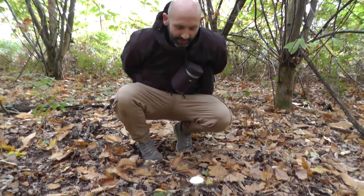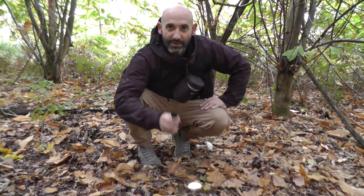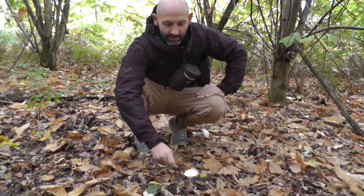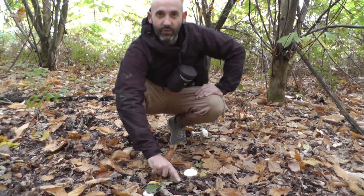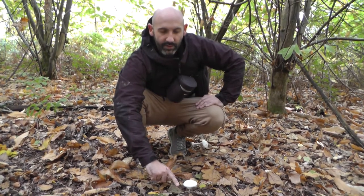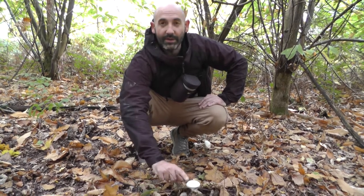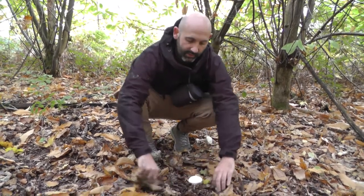We have something special but especially dangerous — this is a destroying angel. It's one of the amanita family and this one is highly, highly poisonous. It will kill you.